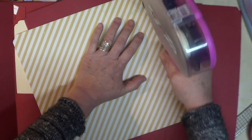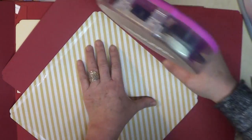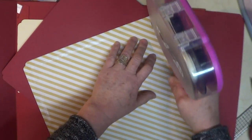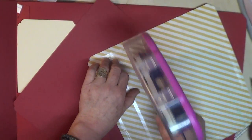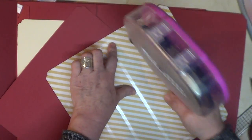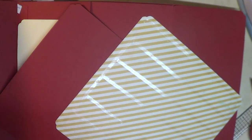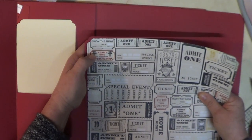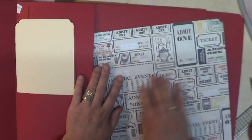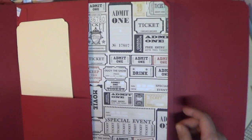I'll put some tape on. Somebody left a message asking where I get my stuff — I don't mean to ignore anyone, I just can't remember names all the time, but I do read the comments. I pretty much get everything from scrapbook.com since I live in Arizona and can go pick it up. They are pretty well stocked and their prices are quite competitive. There it is, isn't that pretty? And that goes in here.